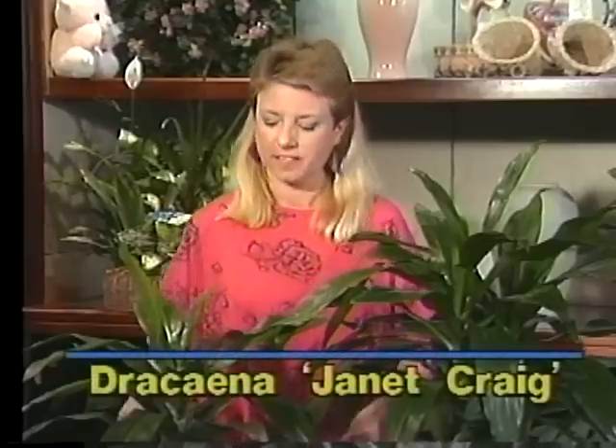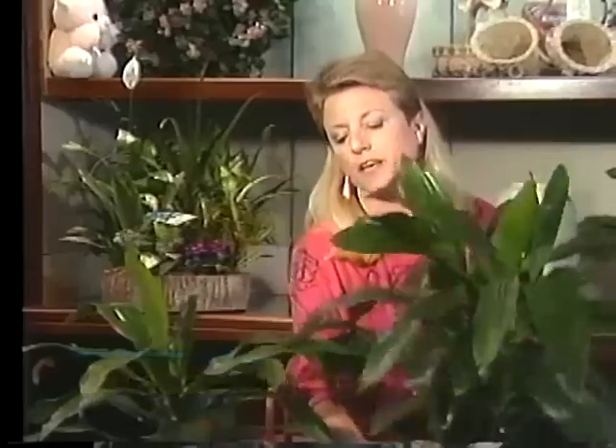An excellent choice for a low light spot would be a Dracaena Janet Craig — and this is the Dracaena Janet Craig right here. Now sometimes people ask me, they say, well this plant's name is Janet, so does that mean it's a female plant? Well, no it doesn't. There are some plants which are male and female but the Dracaenas aren't one of those. So if you want to, you can call your plant Janet, or you can call it Harold or Irving, or you can just refer to it as your plant.